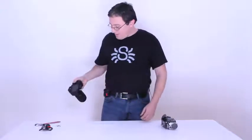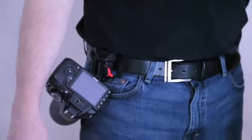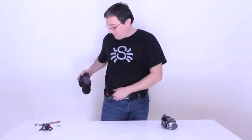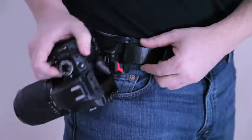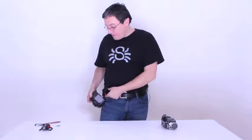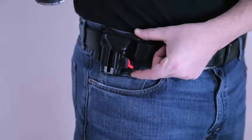The other step is to take your camera and put it right in. Let's take a quick look at the Black Widow lock. Anytime you're putting your camera through the Black Widow, it will lock automatically. The only way to release it is using your finger and actually pushing the red lock upwards.